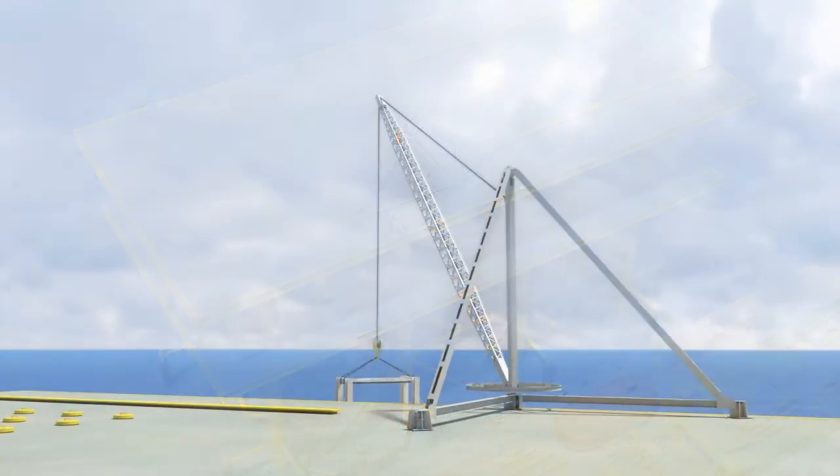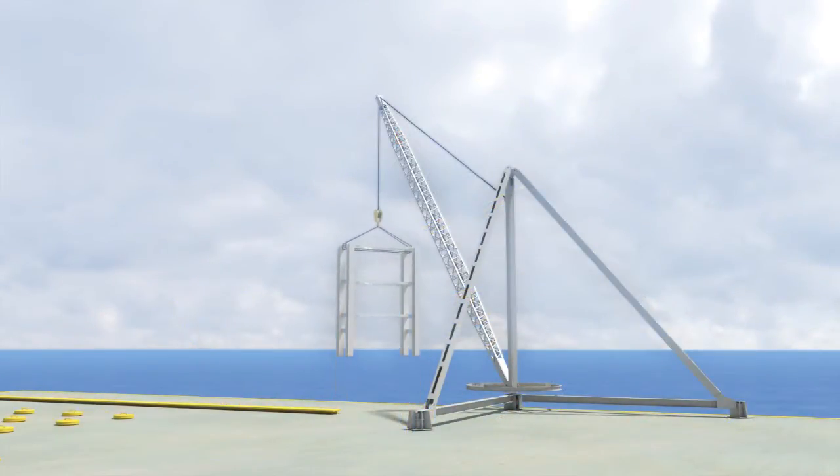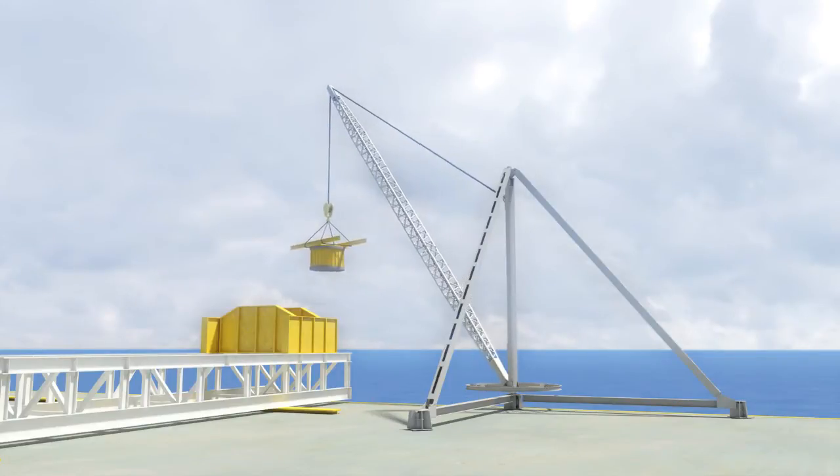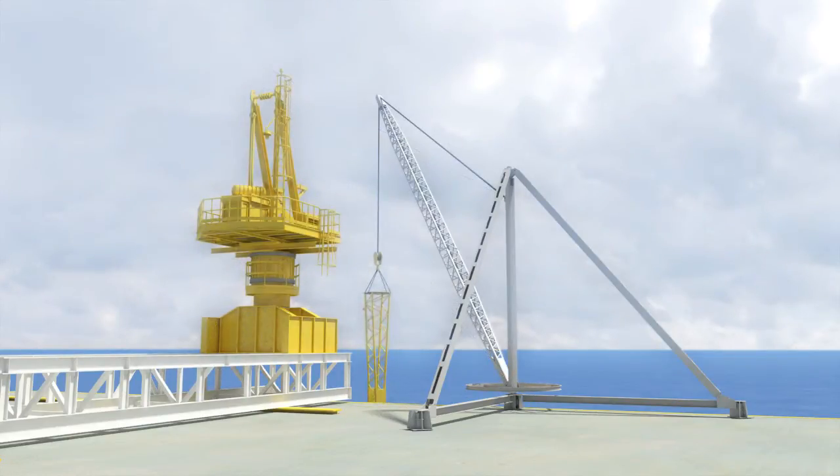In a similar fashion, the 5 ton stiff-leg crane now begins lifting components of the much larger 20 ton pedestal crane. The 20 ton crane will also be a temporary crane used in the construction of the first permanent 50 ton crane on the north side of the platform.